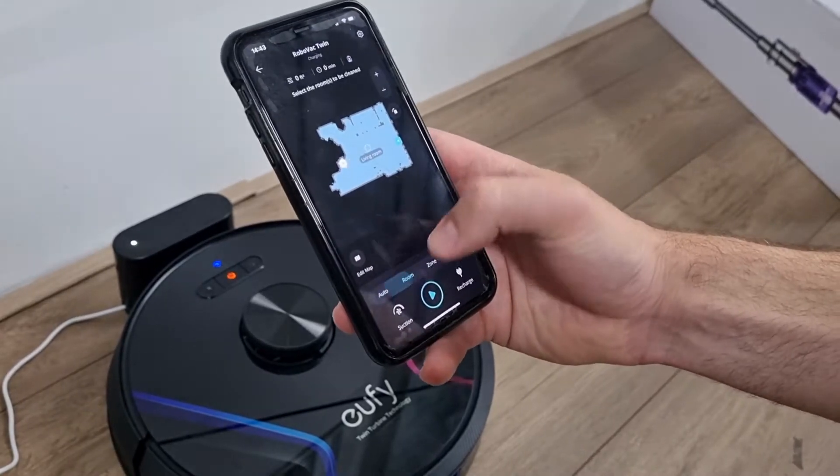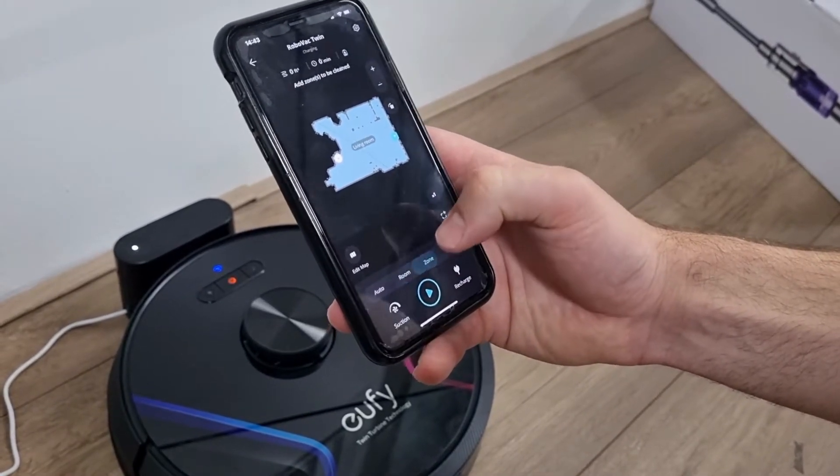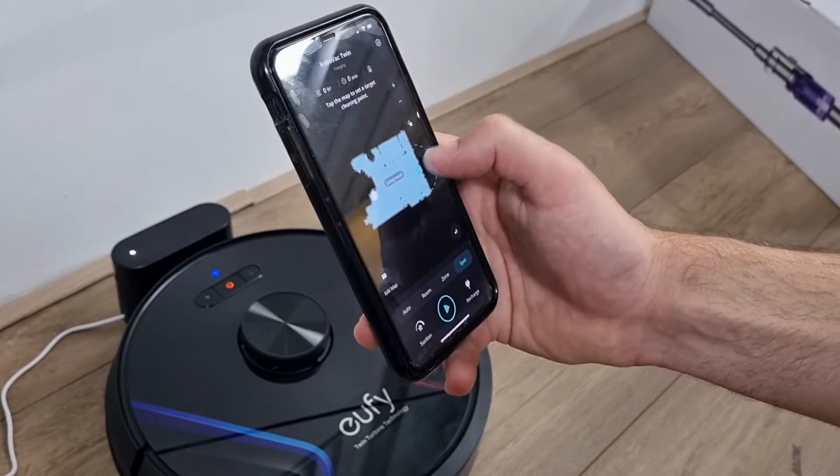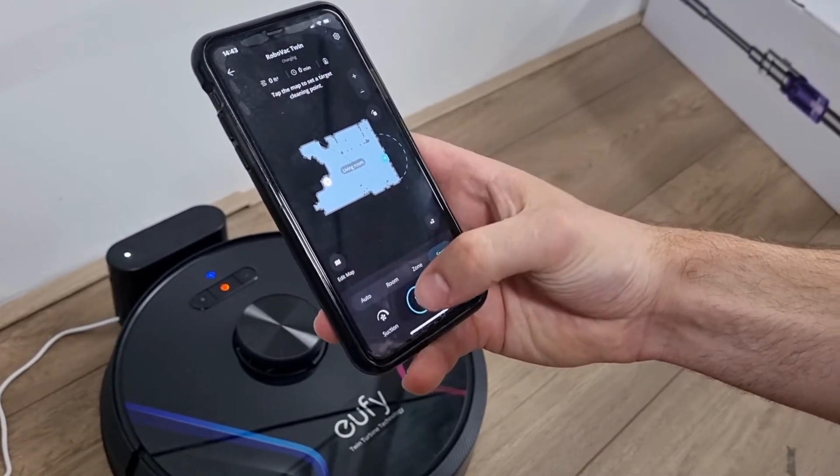Thanks to iPath laser navigation, the RoboVac creates a virtual map of the room. In the EUFY home app you can easily indicate where the robot vacuum cleaner should or should not vacuum. The app works very easily.